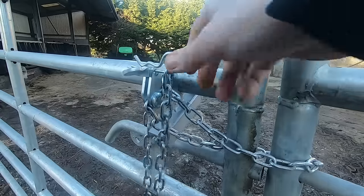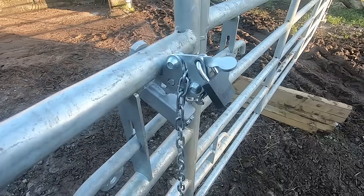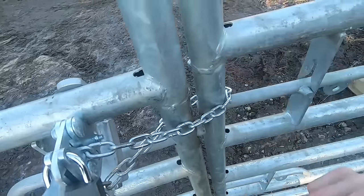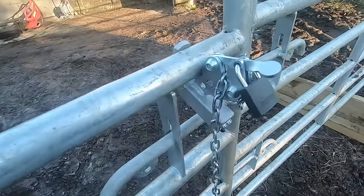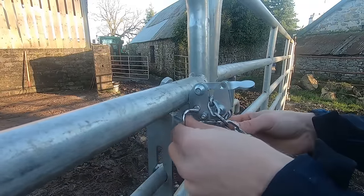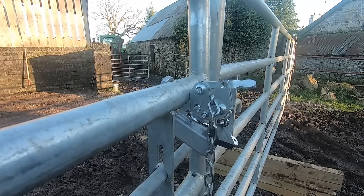To make it fully secure, you can remove your arc clip and replace it with a padlock. Once your padlock is in place, it is fully secure with these tamper proof bolts. There is no way to open this with a spanner or ratchet. When you are not using the padlock, you can take it off and store it on the lock itself in this hole provided — that way you are not going to lose anything.